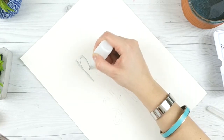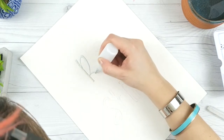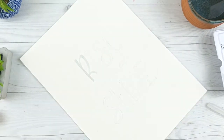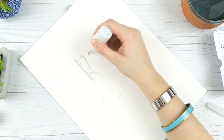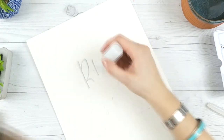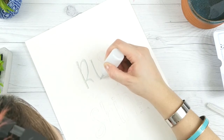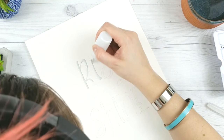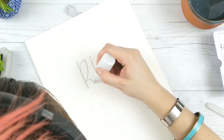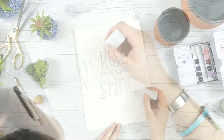Once you have everything hand lettered out, you go in with your masking fluid and just cover your letters. This part covers up the letters so that when we're done our letters will be white in the midst of all our watercolor paints. I'll apologize in advance because my head shows up a lot in this video — when I'm doing something detailed I have a tendency to put my face about six inches from my page.